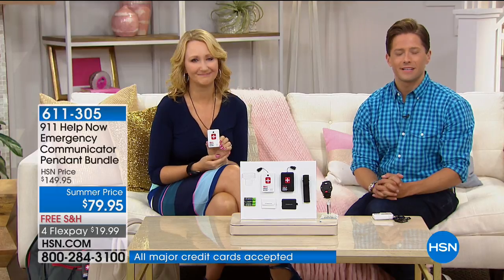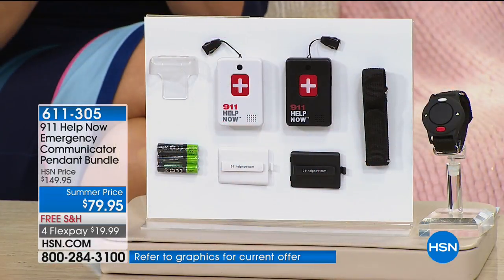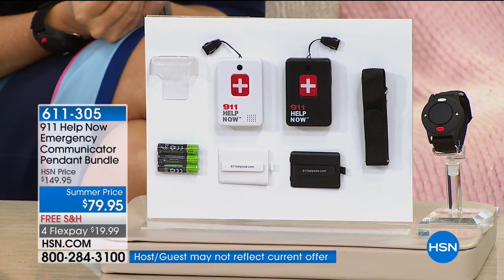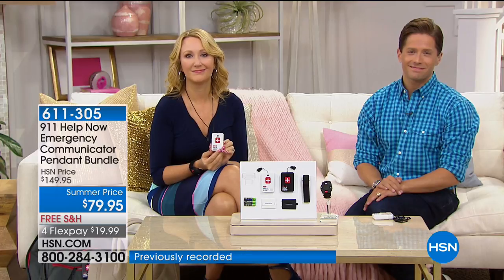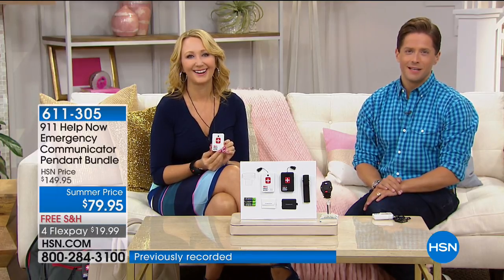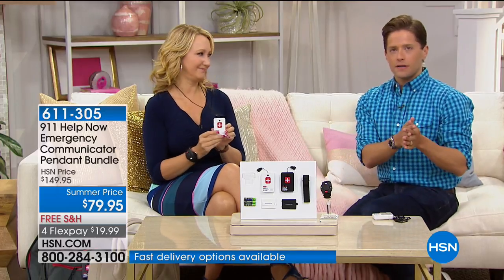Grace told her friend about the pendant and she was excited. Grace said she'd keep the wrist alert for herself. Grace, thirty dollars a month adds up — she confirmed it's a one-time charge and that's it. Thank you so much Grace for taking care of a friend. For me personally, my mother-in-law is widowed, taking care of the whole property by herself. She fell doing something simple — before her husband passed she would have called for Jim and he would have come. Instead she sat outside for hours with a hurt knee and hip waiting for help.